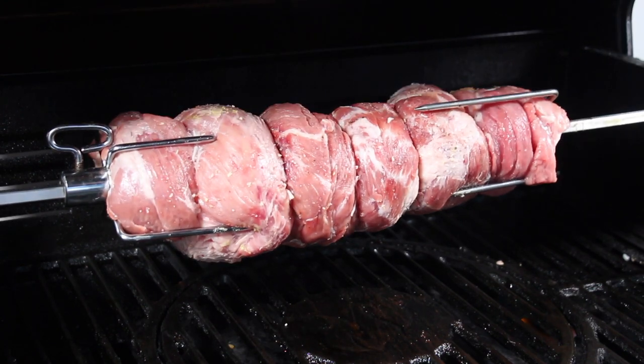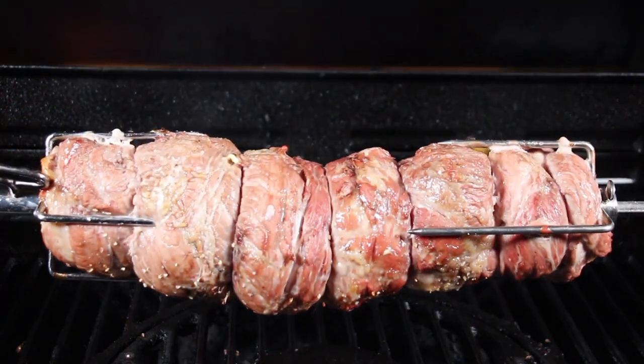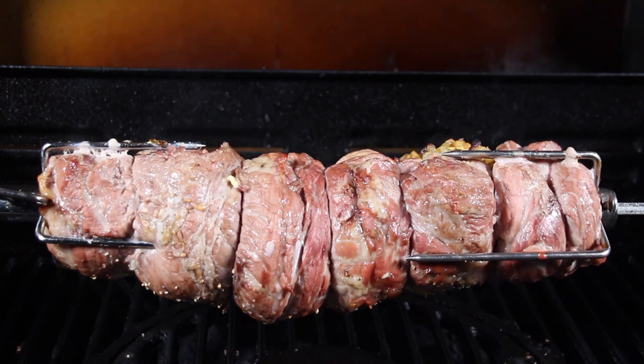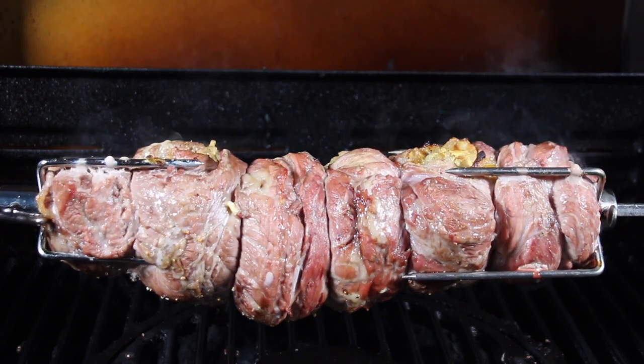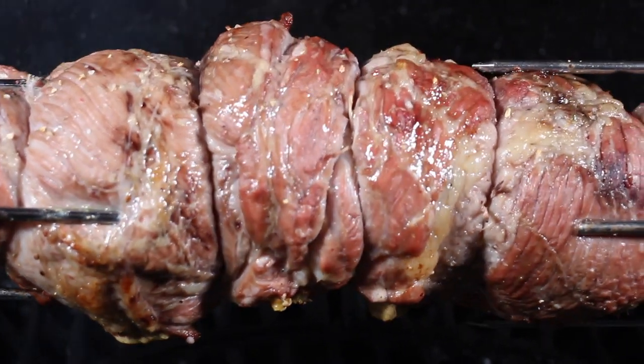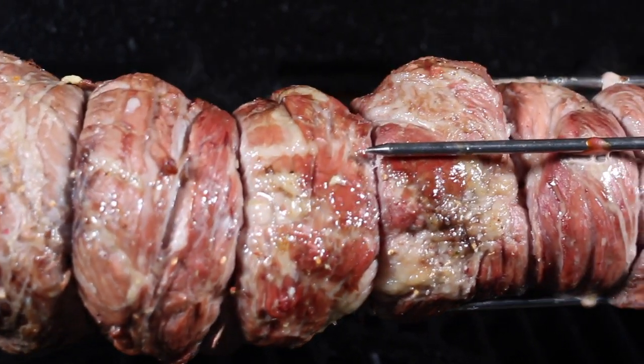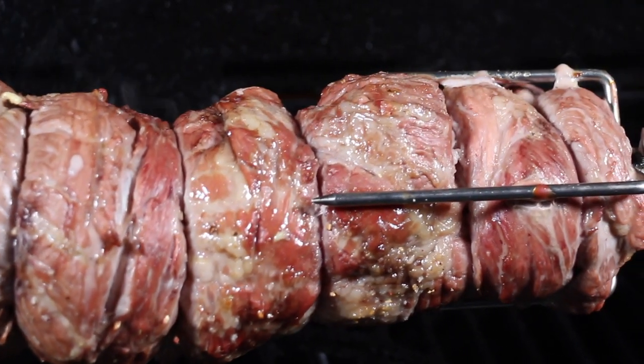All in all, the cooking time for this spit roast was about one hour and 20 minutes to 90 minutes total. This is how it looks after almost 20 minutes to half an hour on the grill.